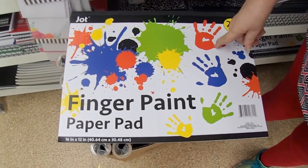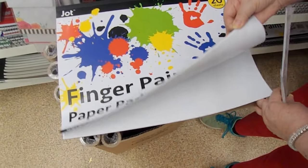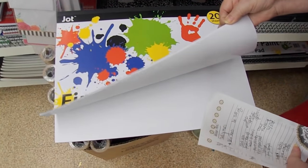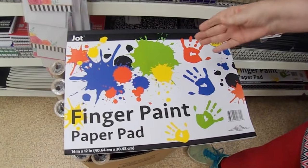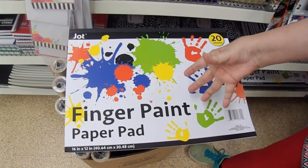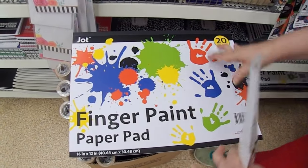Lindsay the Frugal Crafter and I really like these finger paint pads. You used to get more pieces but they were more like newspaper before; now they're whiter. I like this better than the older pad, but you only get 20 sheets now which is a little less. I love these for using as a stamping pad or just to mop up anything that spills.